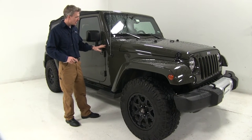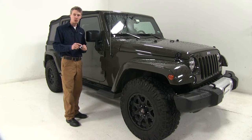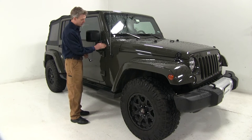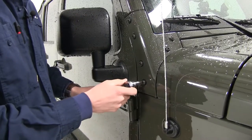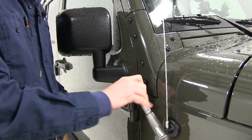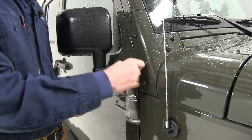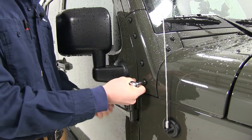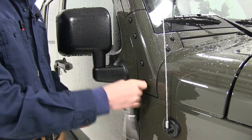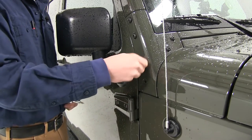We're here on the passenger side and it installs the exact same way as the driver side. You're going to need a Torx bit and we're just going to remove the two lower bolts here. If the two bolts are painted, you may have to use an impact wrench to get them off. Just want to make sure the Torx bit gets a good grip on the bolts and then you can take them out. We'll be replacing these bolts with the included hardware.